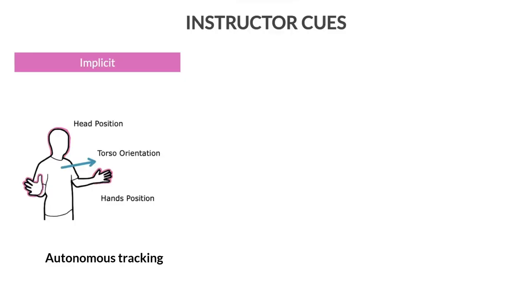Now we move to the cues that can be used to trigger changes in camera parameters. Implicit cues include head and hand positions, which naturally come from the need to capture the instructor's hands and face in the videos. We also included torso orientation to increase the visibility of the instructor's actions.